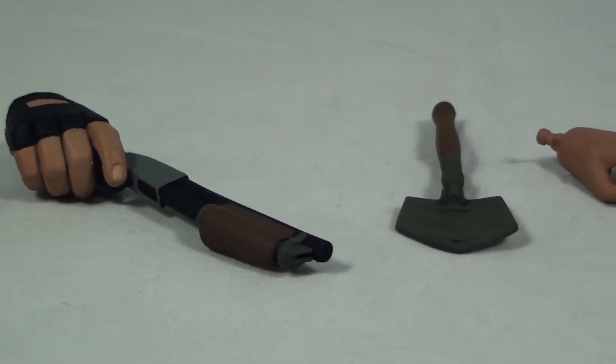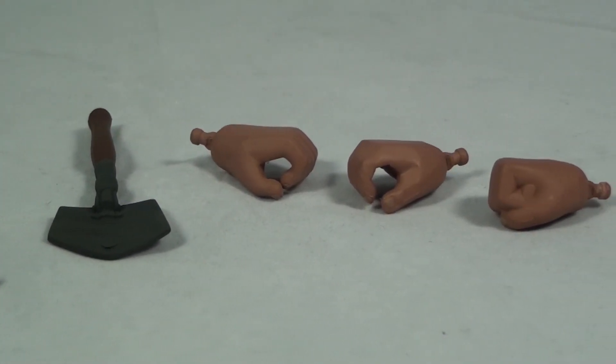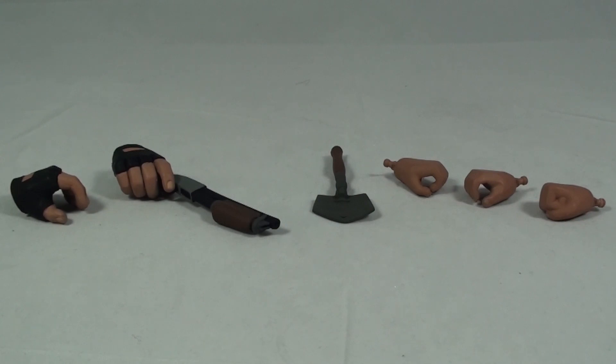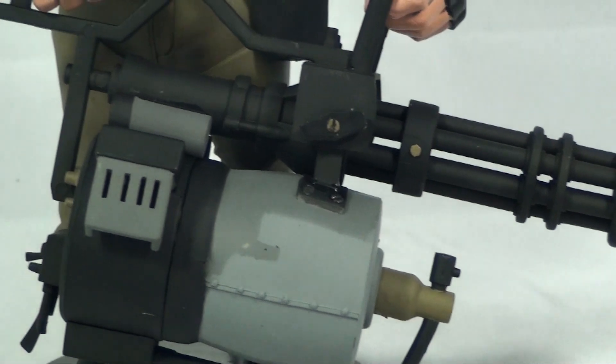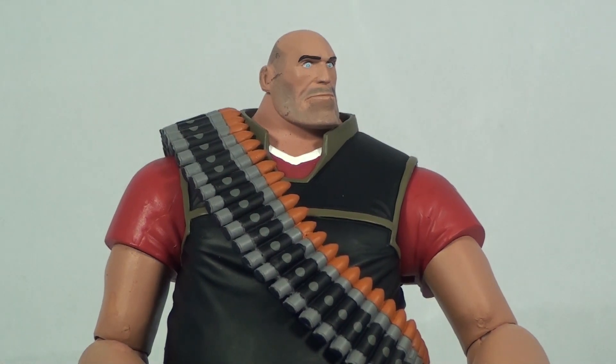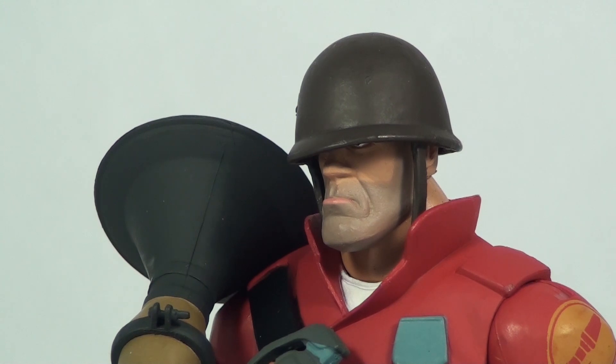Both figures come with several different accessories including interchangeable hands and alternate weapons, plus their primary weapons — both come with really well-detailed weapons. These figures also have way more variance in articulation than the first series did, which was one of my biggest gripes. Series 1 looked beautiful but didn't have a whole lot of flexibility. They really took care of that issue with the second series.